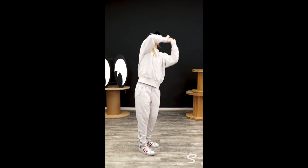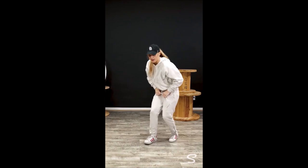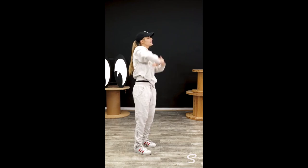From here, you're gonna shoot your arms up and over — kinda like you're swimming — as you're going left, right, left, right, back and up. So the counts are 4 and 5 and 6 and 7, 8.